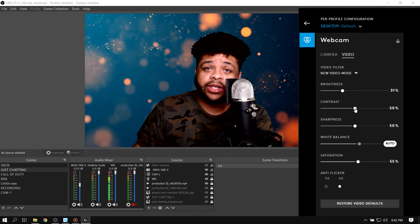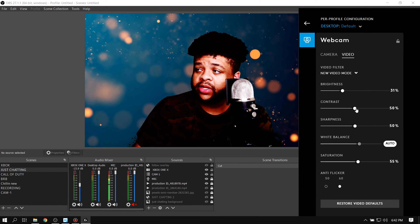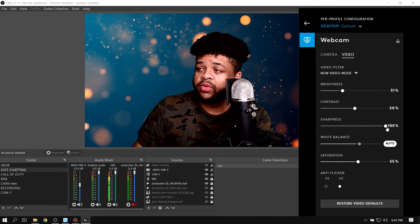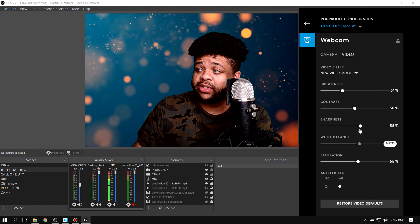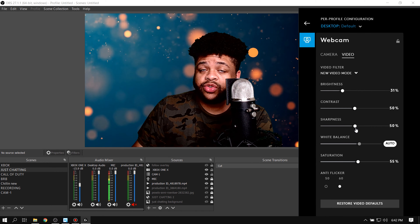As far as contrast, I leave that at 50%. Going too low starts to look wild, going too far up just isn't a good look. As far as sharpness, going too far down you're gonna look blurry, and going too far over it's gonna look nasty. So I leave it at 50%, but you can choose what you like best.